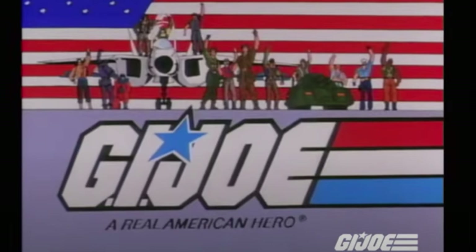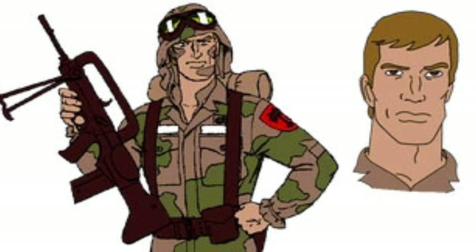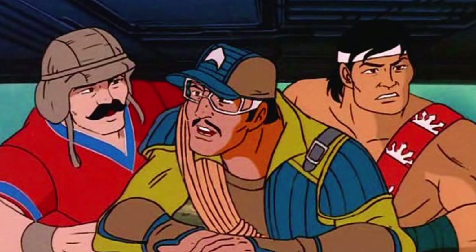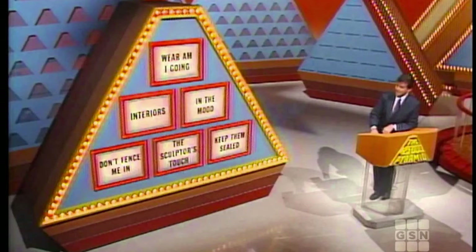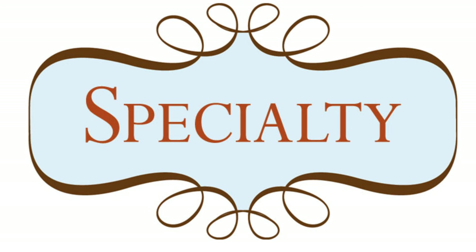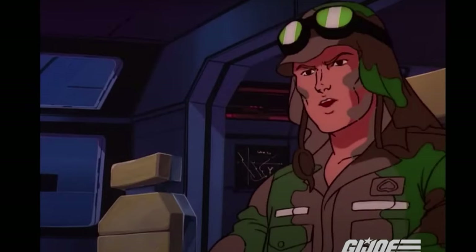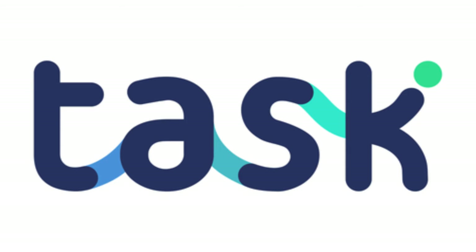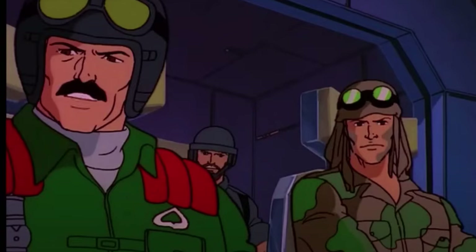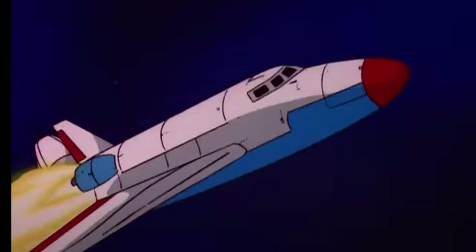Dusty made his debut along with fellow wave mates like Bazooka, Alpine, and Quick Kick in the 1985 miniseries, The Pyramid of Darkness. Due to his specialty as a desert trooper, Dusty was given the all-important task of piloting a space shuttle, along with his co-pilot Mutt, the dog handler. Yeah, that's one shuttle I'm not getting into.